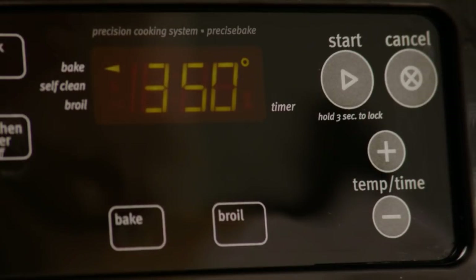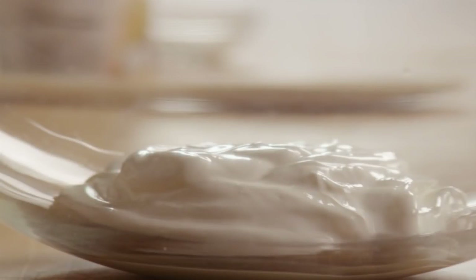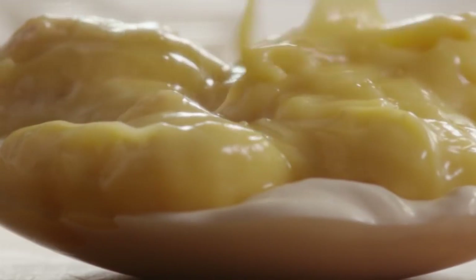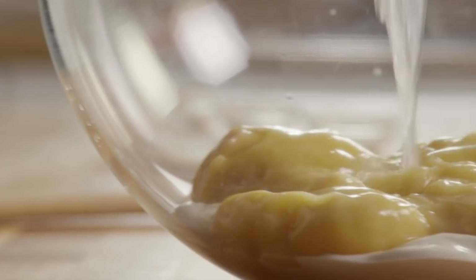Set the chicken aside and preheat your oven to 350 degrees. Next, we'll get the sauce together for the casserole. In a large bowl, add six ounces of sour cream, two ten-and-a-half-ounce cans of condensed cream of chicken soup, and the cup of broth you set aside from the cooked chicken.